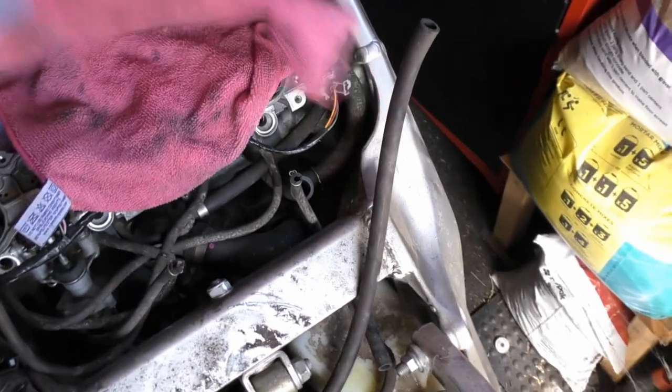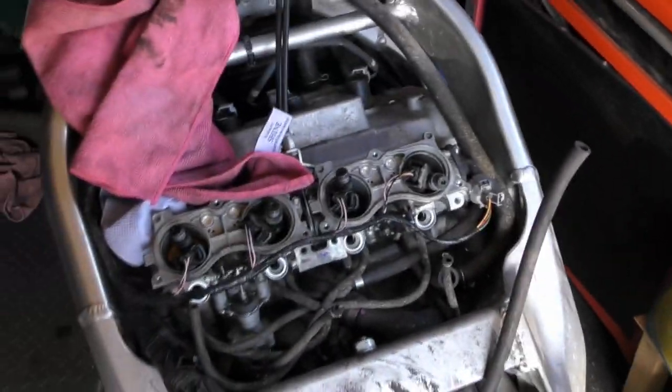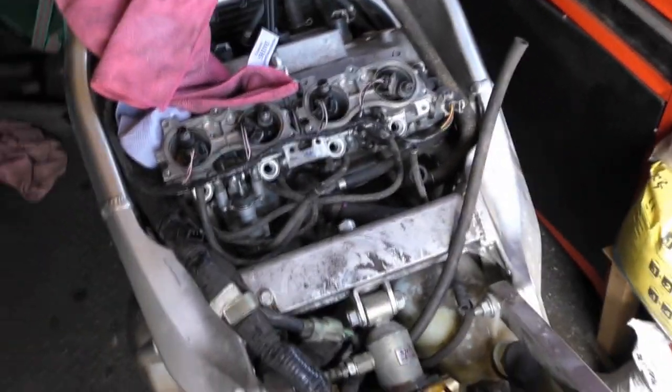So I've got it all off. There's injections - I've blown them all out, cleaned them all out, done all the bits and bobs I needed to do.